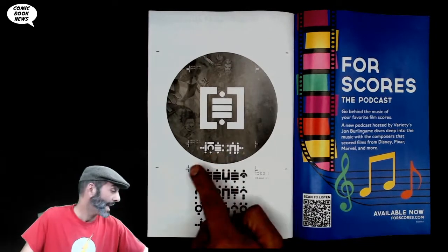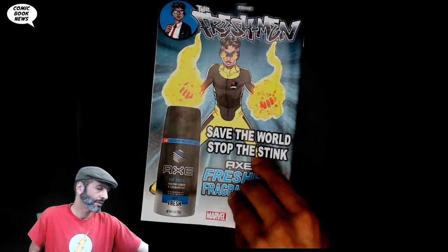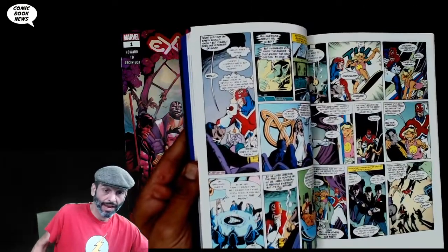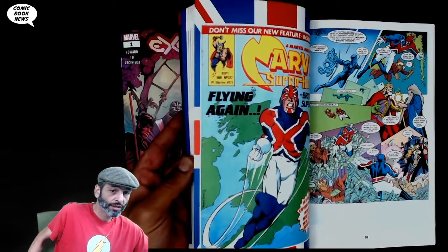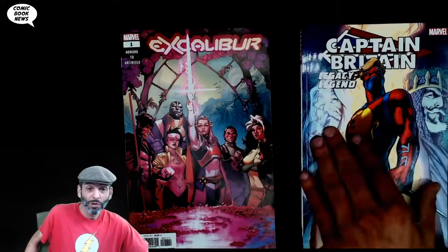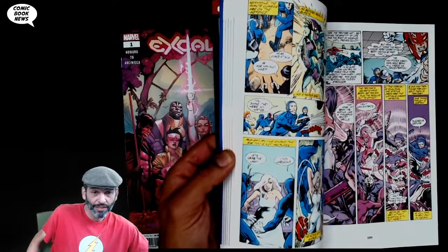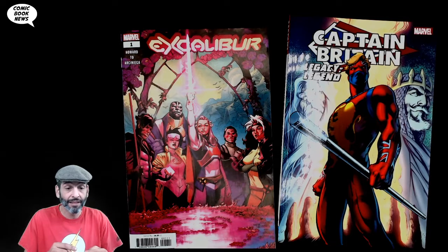So that was Excalibur number one. Let's quickly look at this Captain Britain legacy book — this is definitely worth looking at. Besides being early Alan Davis work, even early Alan Davis work is beautiful with really great designs. It goes all the way back to their work on the Black Knight and early Captain Britain, but the really great stuff is the Alan Moore/Alan Davis Captain Britain material, which led to so many great things in Excalibur, X-Men, and Marvel continuity. And now here it is back again.